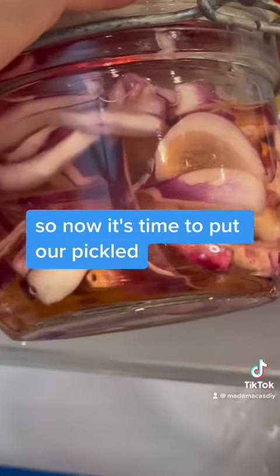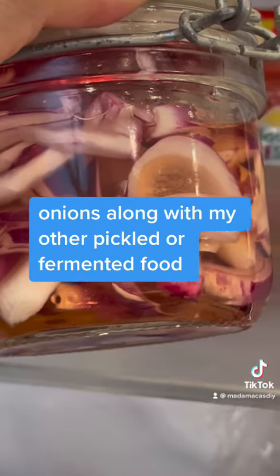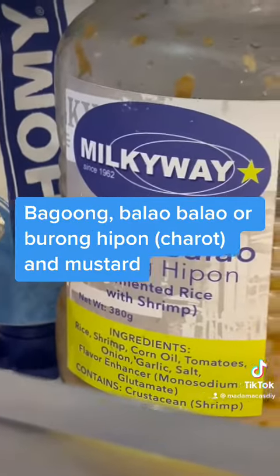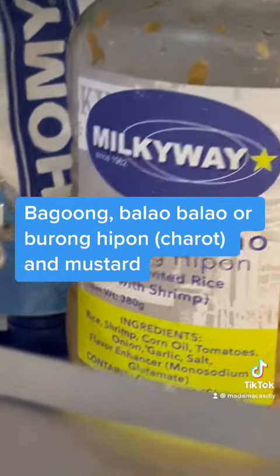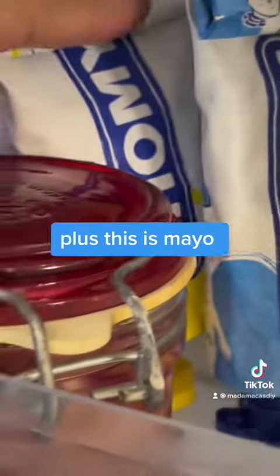So now it's time to put our pickled onions along with my other pickled or fermented food: baguong, balaw-balaw or buraong hipon, charot, and mustard! Plus this is mayo.